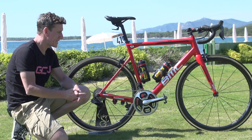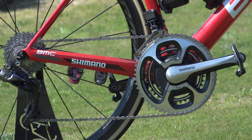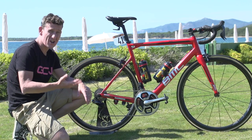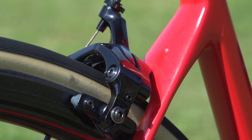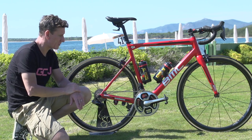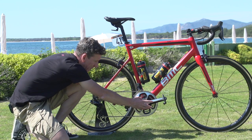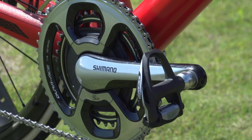In relation to the componentry, Shimano sponsor BMC, and on TJ's bike it is the brand new Dura-Ace 9150 Di2 electronic groupset — so calipers, front and rear mech. The only variation from the brand new Di2 is the chainset up front, which is the old 9000, coupled up with an integrated SRM power meter.